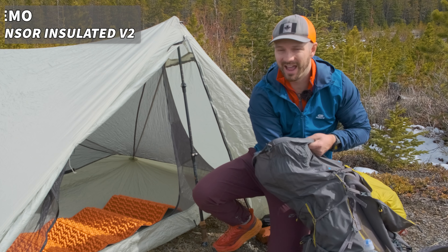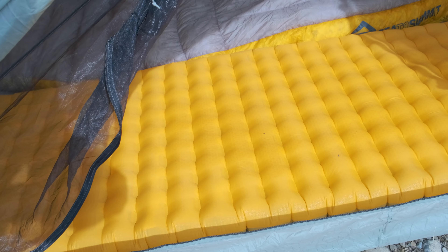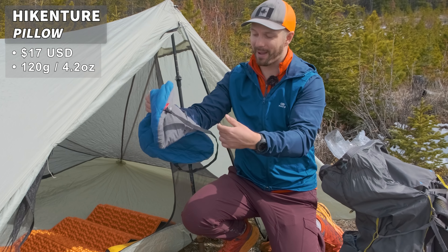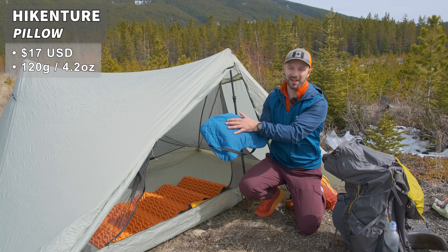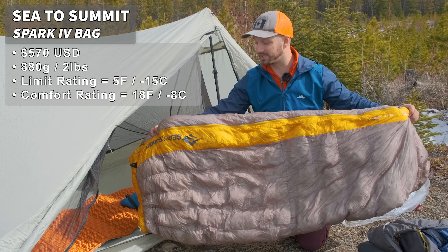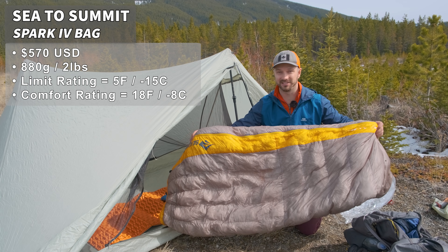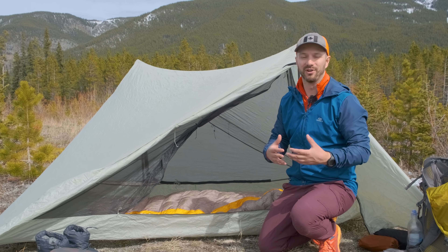For my sleep system, I have the Nemo Tensor sleeping pad, the 2022 version with an R-value of 4.2. In springtime I want a higher R-value, and Nemo was able to update the Tensor to achieve that without increasing weight, making it my go-to for shoulder season. My pillow is the Hyperlite Mountain Gear pillow with a pad strap to keep it locked down on the sleeping pad and a little insulation on top — nice for colder nights. For my sleeping bag I've been using the Sea to Summit Spark 4, which has a minus 15°C limit rating and about minus 9°C comfort rating. With thin base layers I can take it to about minus 6°C comfortably; add fleece pants and a sweater and I can push it to the comfort rating.